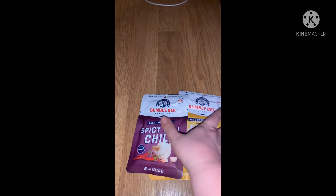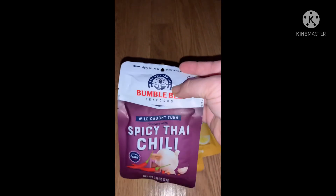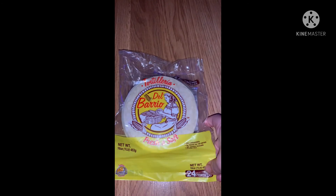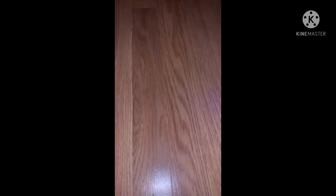We got some more Bumble Bee tuna — two of the lemon and another spicy chili. These are really nice because they have a spoon on the top, great for my son to take to work. We also got some corn tortillas — I love all their tortillas, their flour ones and corn ones. They've all been really great and really yummy.